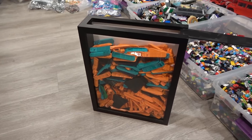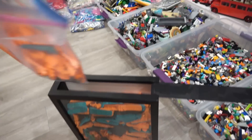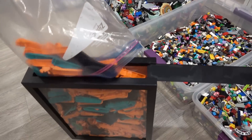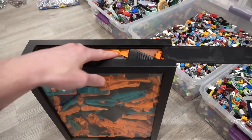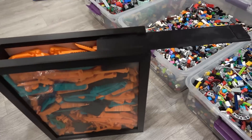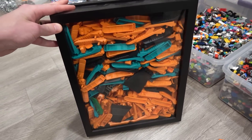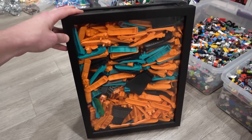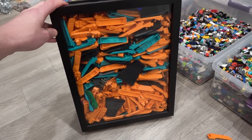So here's my shadow box of brick separators. Is this bag of brick separators going to fill it right up? Yup, there it is — pretty much full. You guys witnessed this moment with me. The shadow box is officially full. This was given to me by Jose for my 30th birthday. The brick separator shadow box is full.